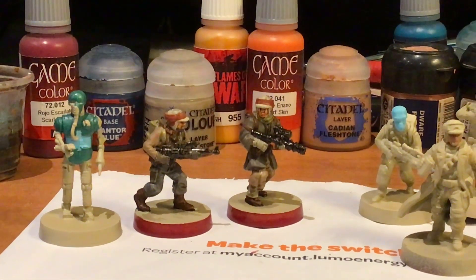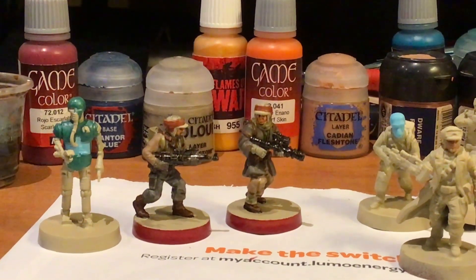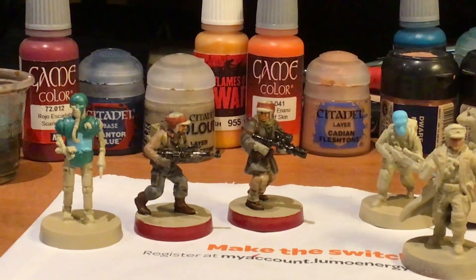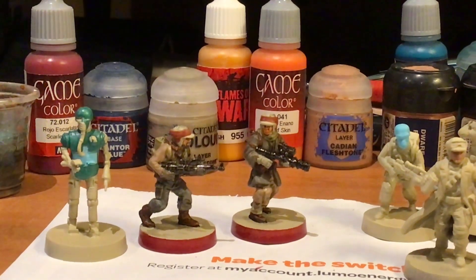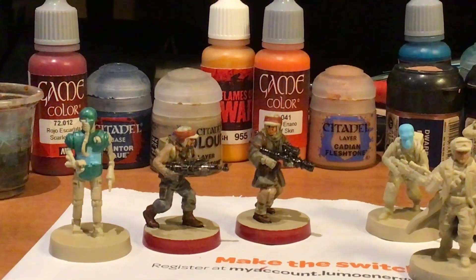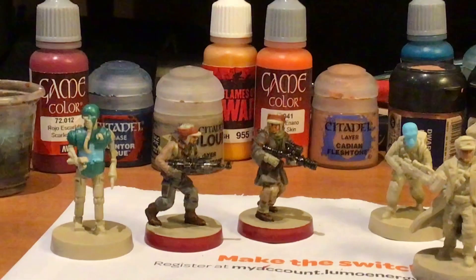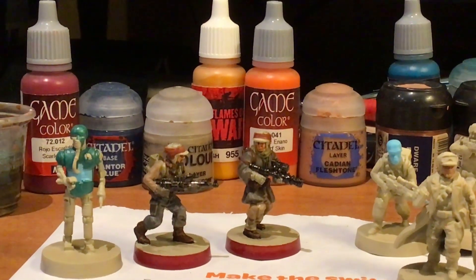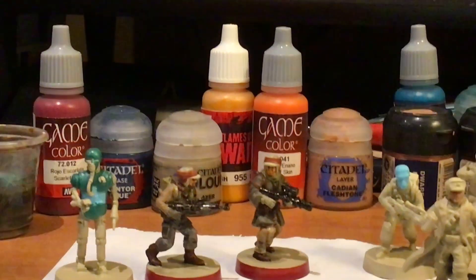A lot of people will think they know exactly what they want — they want to paint them as the original Star Wars miniatures. That's certainly fine and I encourage it if you want to paint them just like what we've seen in the movies. On the other hand, if you want to paint your rebels blues, greens, purples, whatever — that's totally up to you.